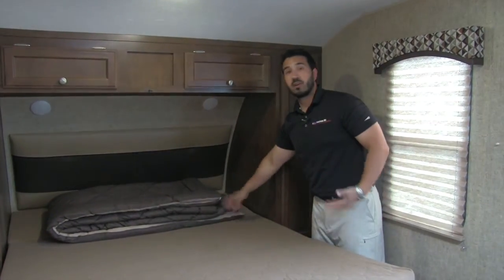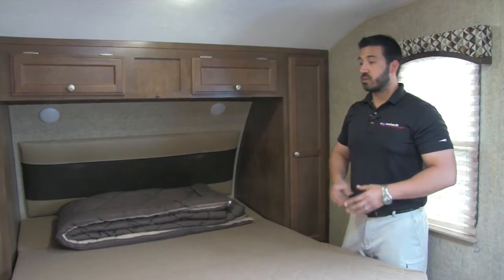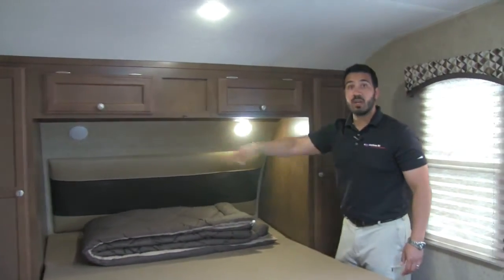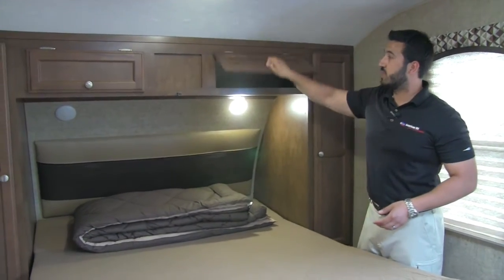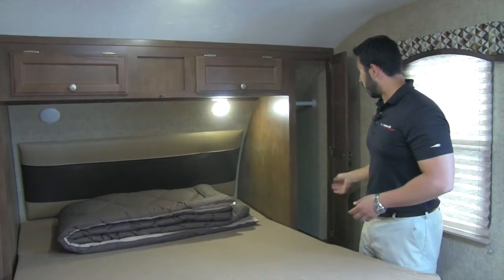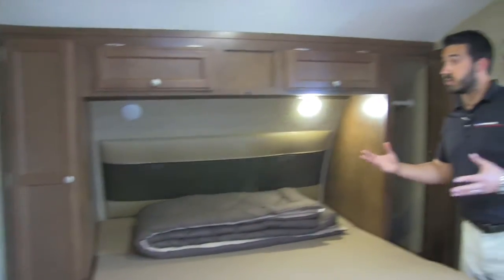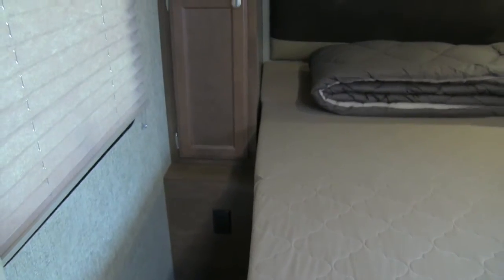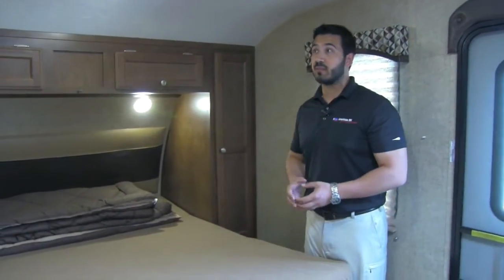The neat thing about this is that you can keep the bed made with this Murphy bed — it's super simple. You have a headboard up here as well as LED reading lights, so if you want to read at night you can. There's great storage up top and hanging wardrobe storage on the side. The bed goes back up just as easily. If you need to charge any devices, there are plug-ins as well as two USB ports on this side, so you can charge your cell phones at night right by your bedside.